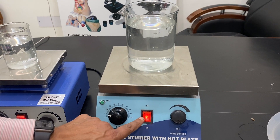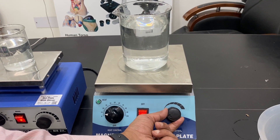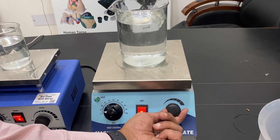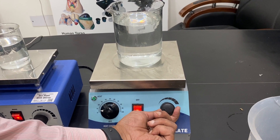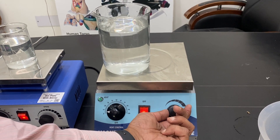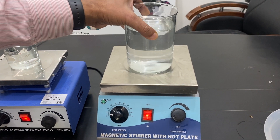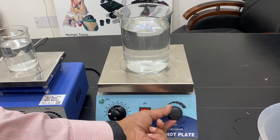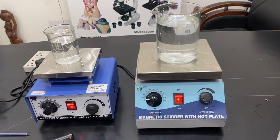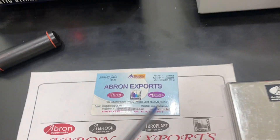If you just started the unit, the bead may not move immediately. Also, if the bead has shifted to the side, the stirrer will not work. The bead should always be positioned in the center of the instrument before use. These are some important technical points and common problems to be aware of.